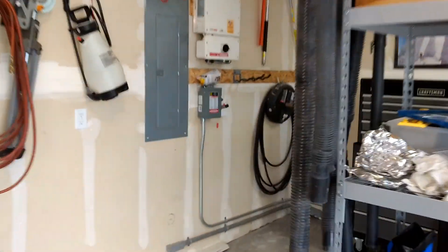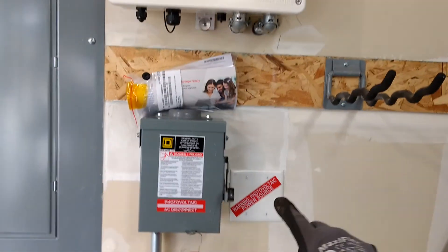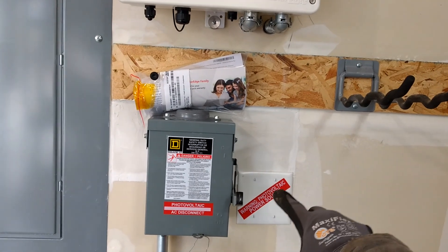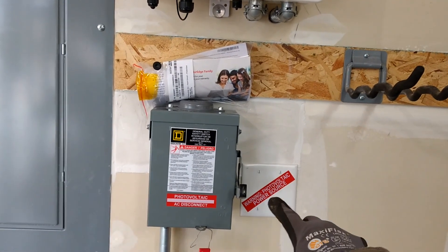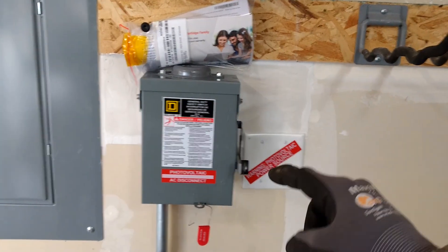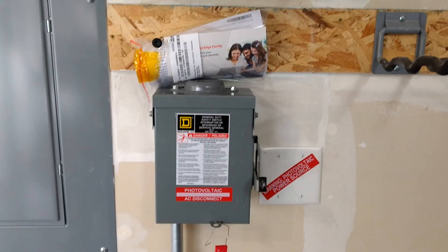So here we have our inverter. This house had a roughed-in tube to the attic, so we're labeling this as the photovoltaic power source. Also, in the attic, there are the same stickers on the flex conduit going up to the rooftop junction box.